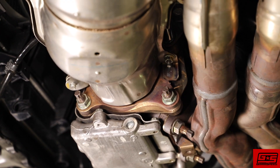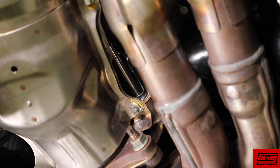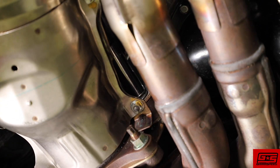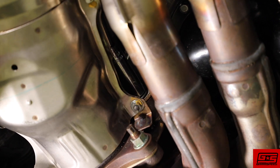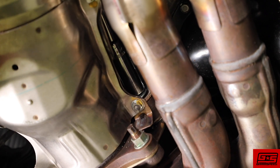Now we can remove the four bolts holding the downpipe to the turbo. Be aware that these studs do have the tendency to snap. It can be a good idea to hit these with a little bit of PB Blaster and let them sit before you try and get them out. Reaching these bolts can be a little bit tricky, but if you use a long extension and go over the downpipe, you shouldn't have a problem getting to them.